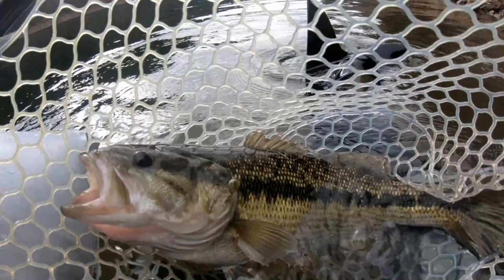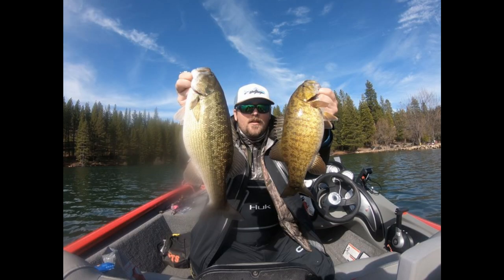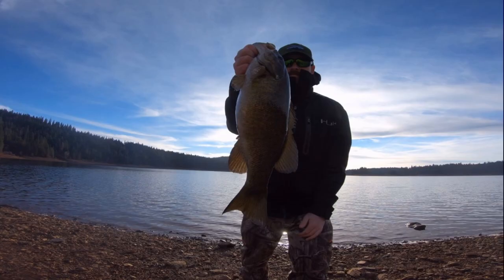Sometimes you can get away with a shad-colored worm or a watermelon with black and red flake. I've done quite well with a little bit of red flake, black flake, or gold flake in the worm. Those three flake options have been productive for me. To wrap up worms: drop shot a four-inch Senko in natural colors — that's the go-to.